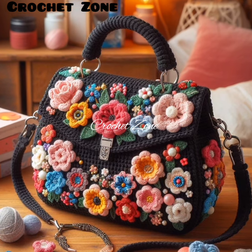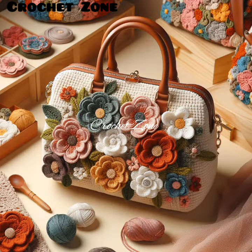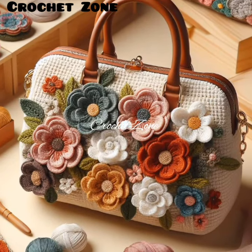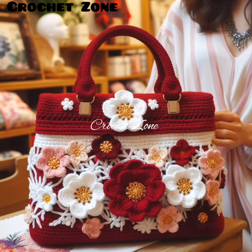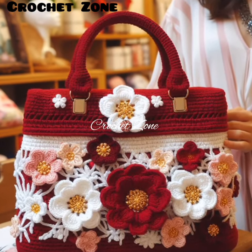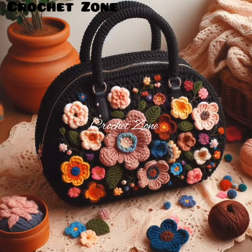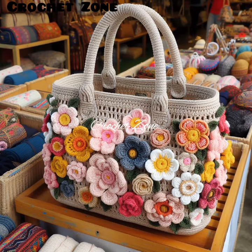Number three: consider the design. Decide on the size, shape, and style of the handbag you want to create. Will it be a tote, a clutch, or a crossbody bag? Look for patterns or design ideas online or in crochet books for inspiration. Number four: practice basic stitches. Make sure you are comfortable with basic crochet stitches like chain stitch, single crochet, double crochet, and slip stitch, as many bag patterns will require these stitches.